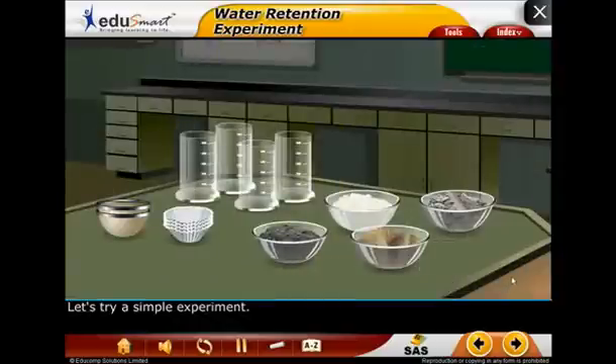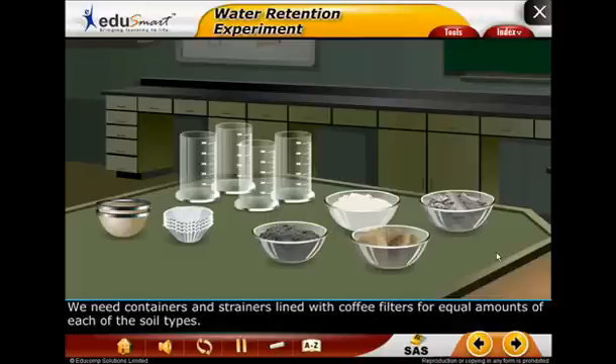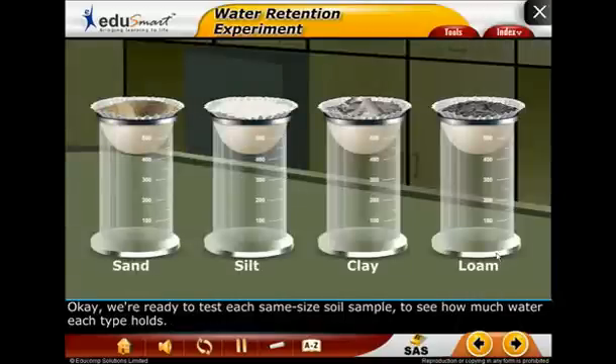Let's try a simple experiment. First, we need to plan a fair test. Soil type is the variable that we're testing. We need containers and strainers lined with coffee filters for equal amounts of each of the soil types. We're ready to test each same-size soil sample to see how much water each type holds.